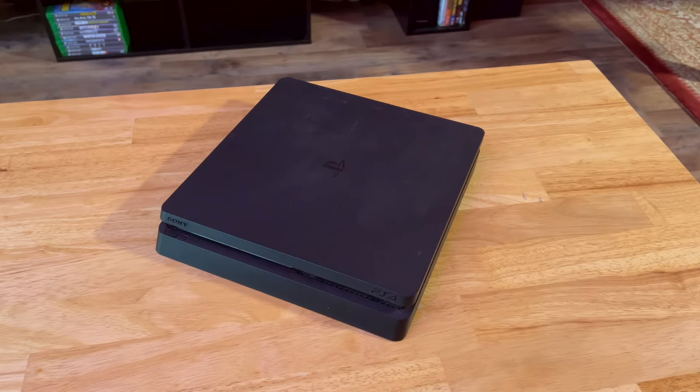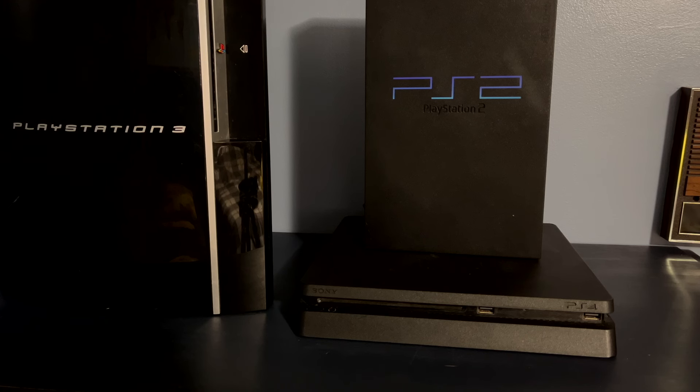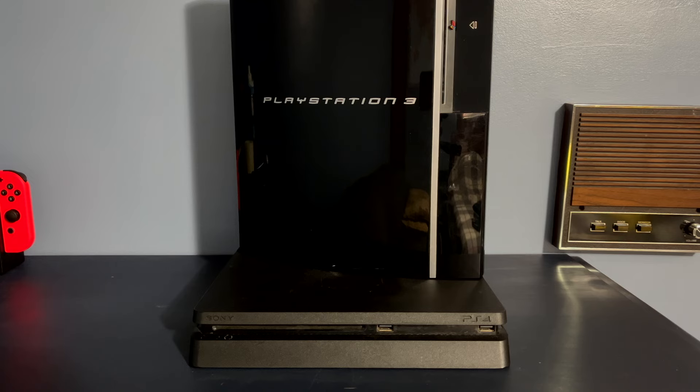I'll go more into detail about that later in this video. Compared to Sony's past consoles, the PS4 design was much more simple. While the PS3 had a circular top design with that Spider-Man PS3 font, the PS4 was more of a flat brick. Several PS4 revisions were produced, including the PS4 Slim that I have here.